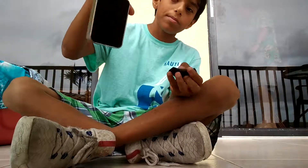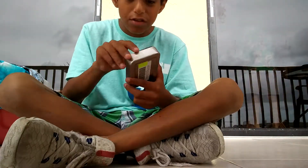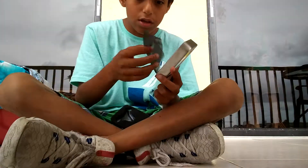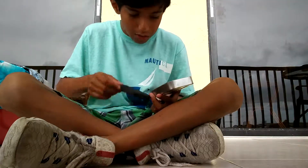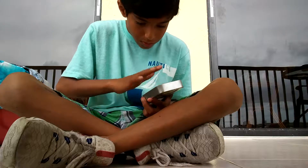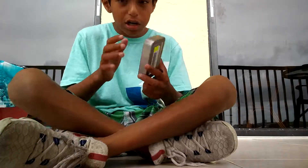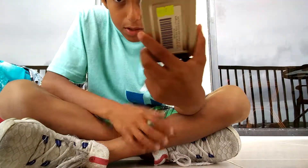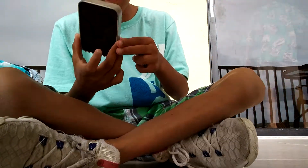I'm going to show you the box for it. Let's just open it up. Here's the box. It costs $29.95 — you can see it right there, $29.95.